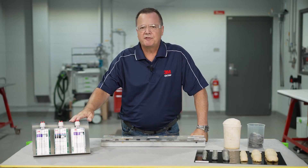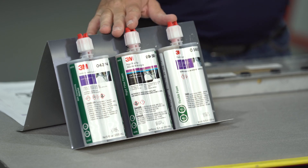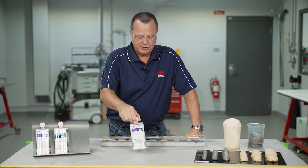Let's talk about these different foams. We have three foams here. Two of them are expandable, one is non-expandable — and I'll get to that later. But let's talk about these individually.